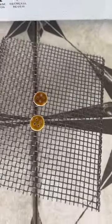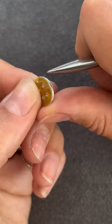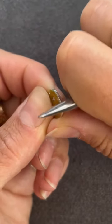These then went back into the kiln and when they were cool I then burnished the edges and I added some earring hook wires.